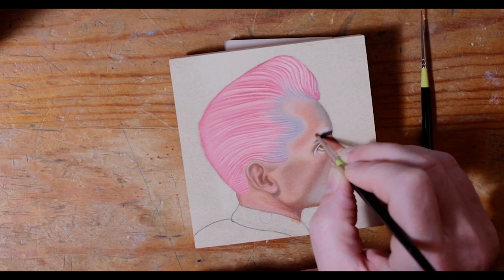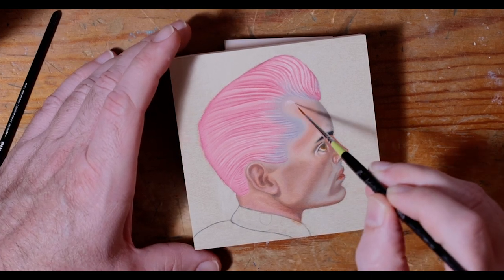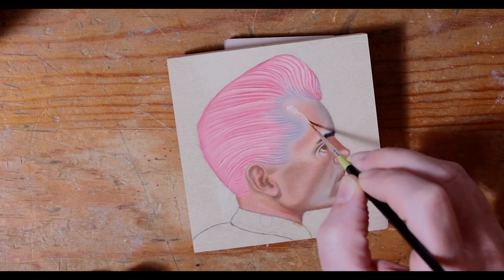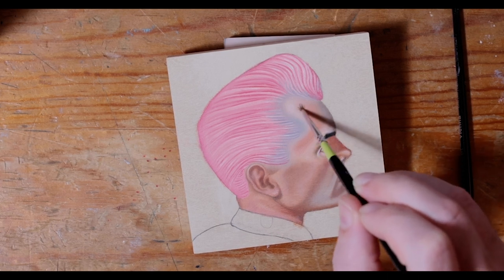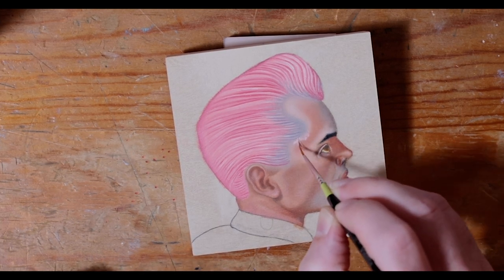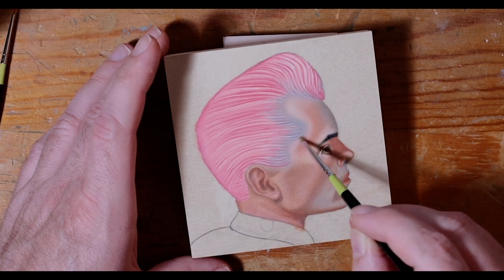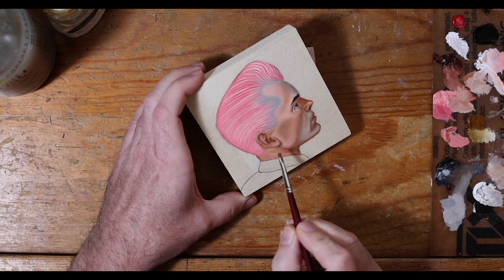Just defining some different areas of the skull — sometimes I over-exaggerate just to make it feel a little more bold. Right now I'm creating that little highlight area on the top of the head where you'd see it nice and shiny, so I'm working in some titanium white into the pigments that are already there. Everything is still very wet and very oily, so I put tiny amounts of paint on there and slowly work it in, then define a little bit of the neckline.